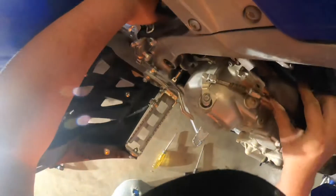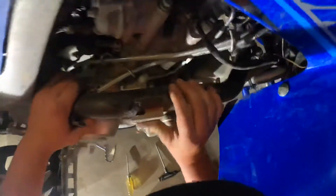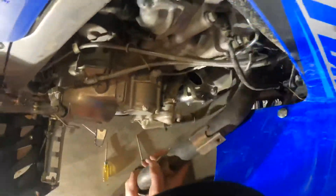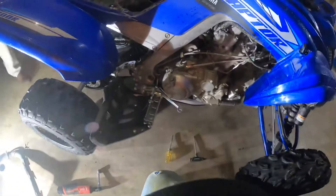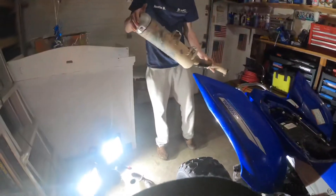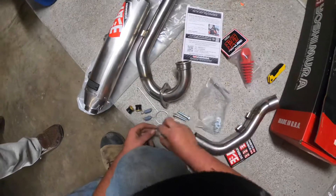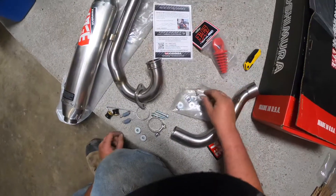Oh wow. That's good. Yep, there's that. And boom, just like that. The other piece is right here. Out with the old.